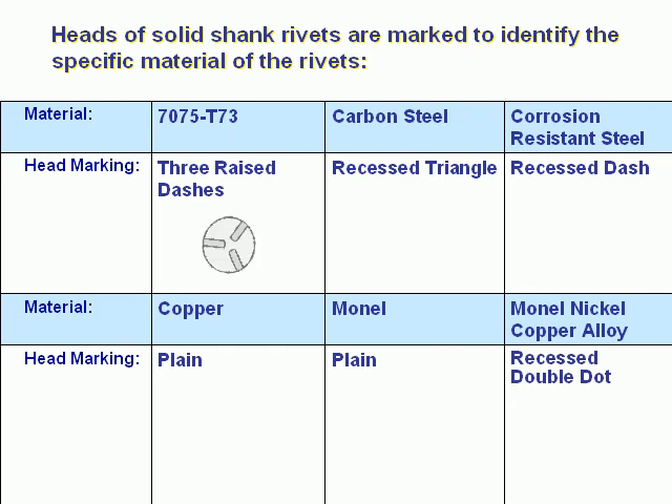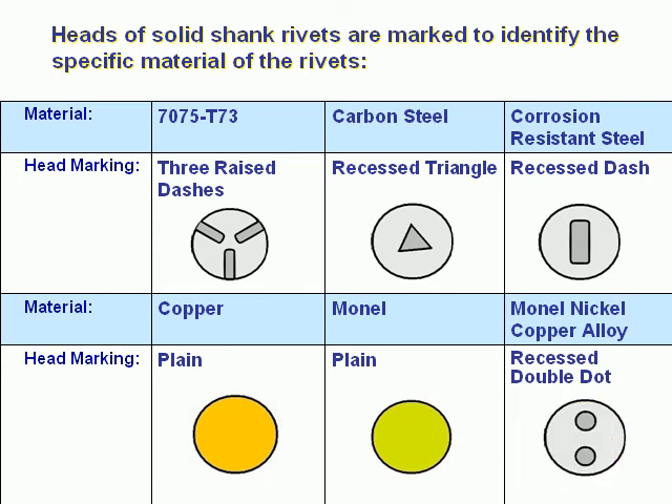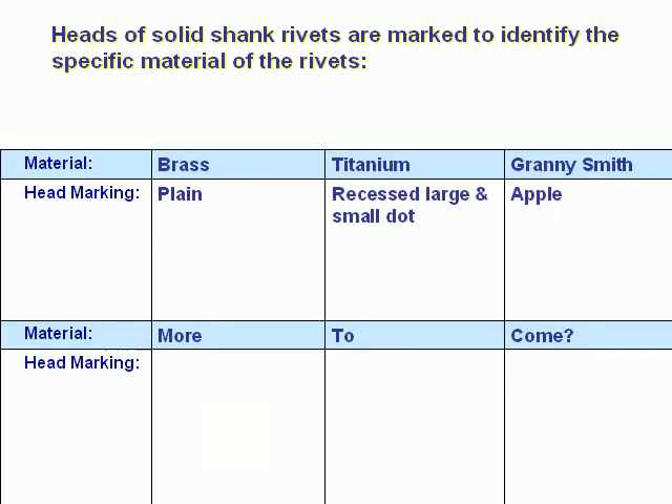7075-T73: three raised dashes. Carbon steel: recessed triangle. Corrosion resistant steel: recessed dash. Copper: plain. Mon-El: plain. Mon-El nickel copper alloy: recessed double dot. Brass: plain. Titanium: recessed large and small dot.